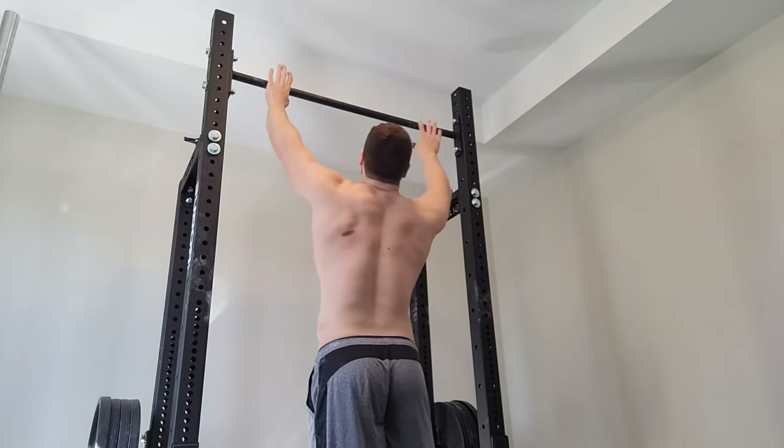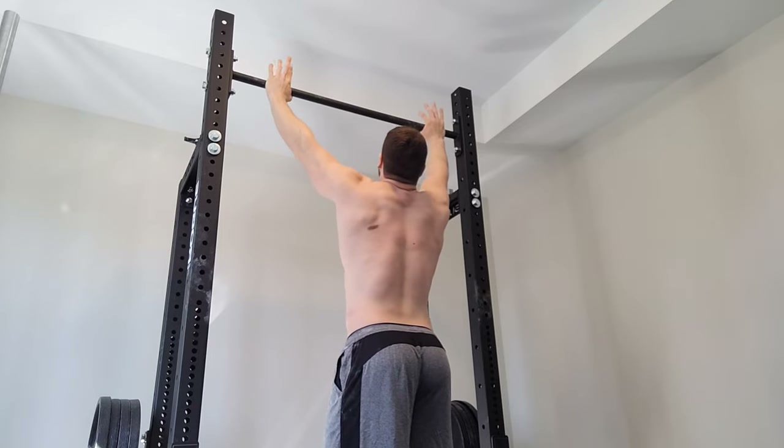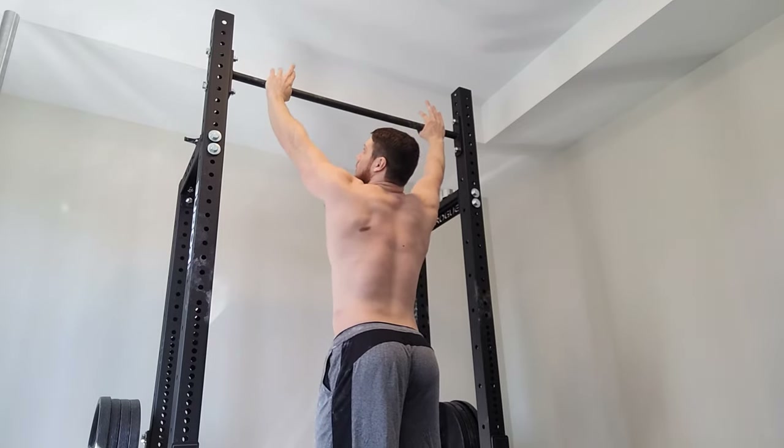I'm really going to focus on having good technique to have the best possible results. Let's go.